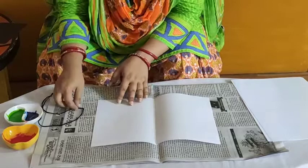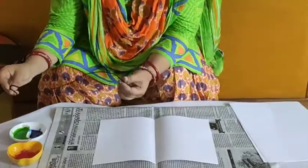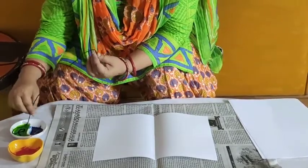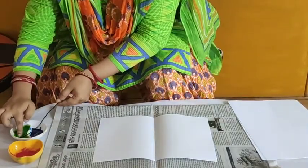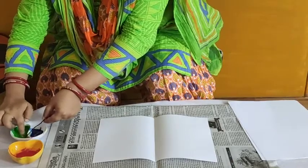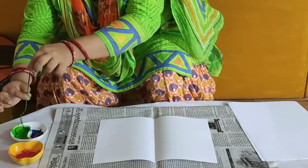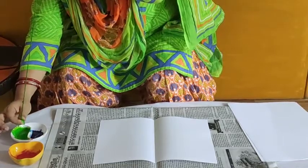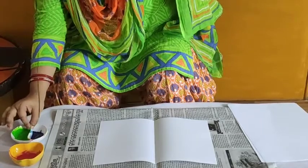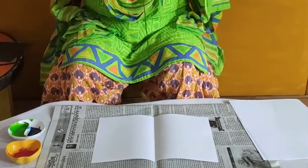Then what you have to do? You have to dip this piece of wool or string in color. So I am dipping this string in green color, like this. You have to dip the string in the color. Then squeeze the string slightly with your hands, like this. Then clean your hands. Our string is now ready for string painting.